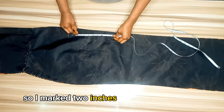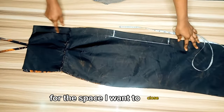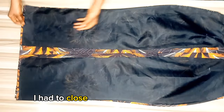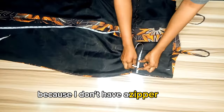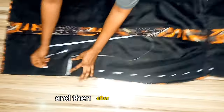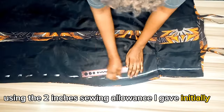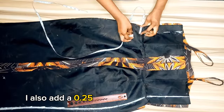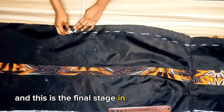I marked two inches below my hip line and measured 12 inches extra for the space I want to close — the rest is for the zipper. I closed the lower part and will fix the zipper later. I outlined my body measurement and connected it into a straight line using the two-inch sewing allowance given initially, did the same for the other side, and also added 0.25 inch for ease allowance. This is the final stage in making this dress.